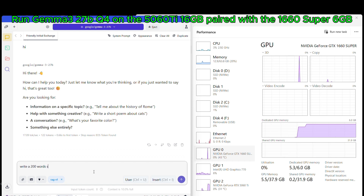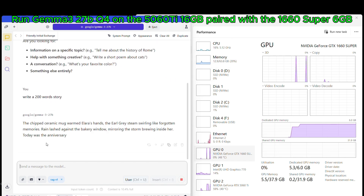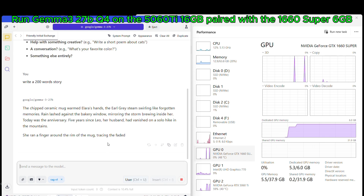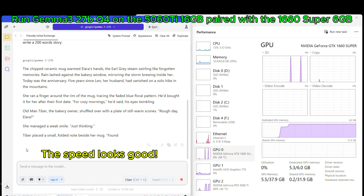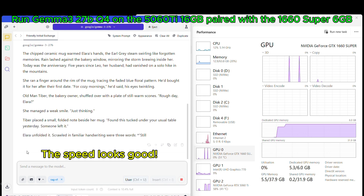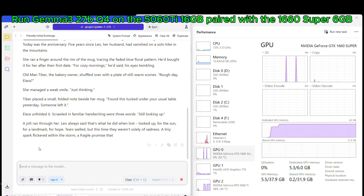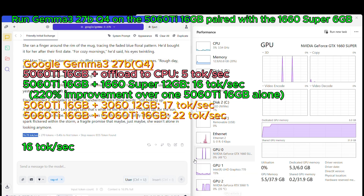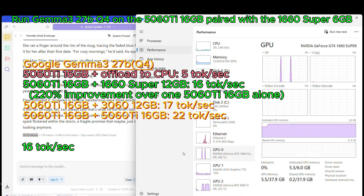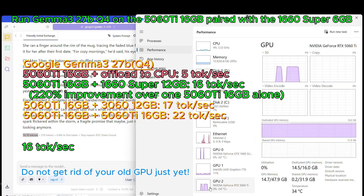Asking the local AI to write a 200-word story. The speed looks good. When paired with an old 1660 Super, the inference speed of the 5060 Ti jumped from 5 to 16 tokens per second, a huge 220% improvement. Do not get rid of your old GPU just yet.